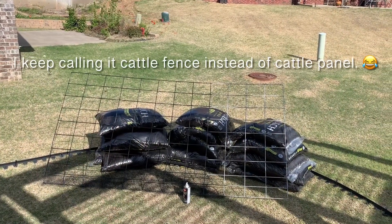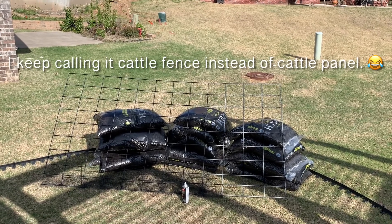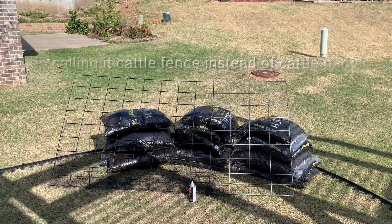I'm going to set this up, get started on my project and we'll see how it turns out. I prepped that piece of cattle fence up on those bags of mulch. We'll spray paint both sides, probably put two or three coats on, and then we will attach it to the pergola.